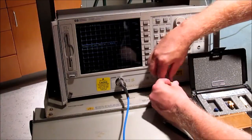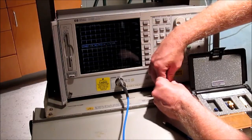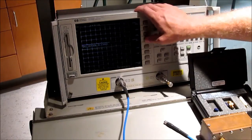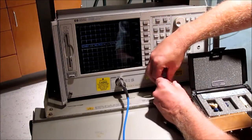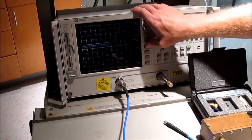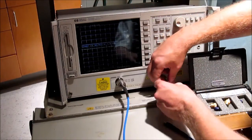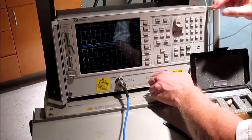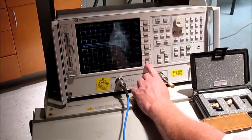Next, I'm going to do the same thing on port two. If you notice, I'm turning the nut that turns — I'm not screwing it in. So first off, we do open, then short, and finally termination. Then you hit standards done.